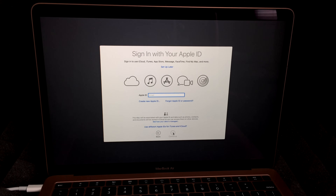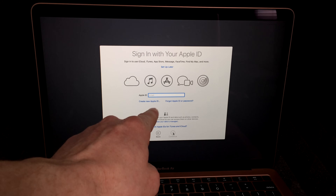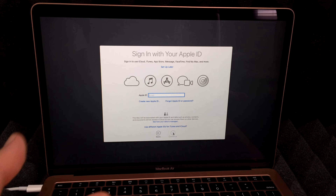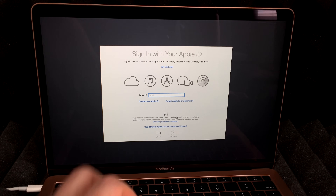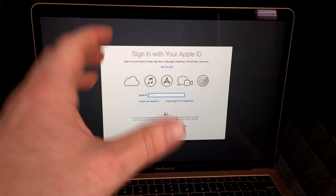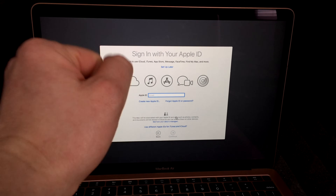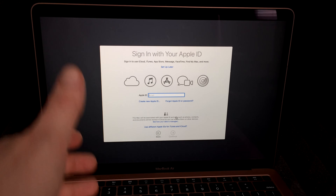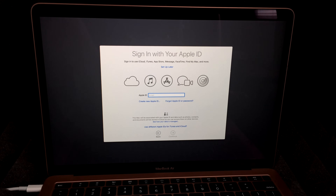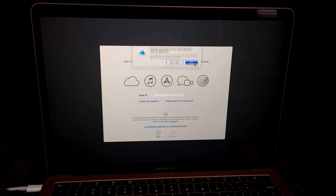This part is a bit more important than you might think. If you don't have an Apple ID, I suggest creating one — select the option that says 'Create New Apple ID.' All you need is an email and you're done. If you already have an Apple ID, just put it in with your password. I do have a separate video on my channel for creating one. For now we're going to skip that step, but I highly recommend setting one up.